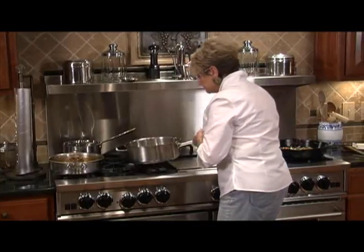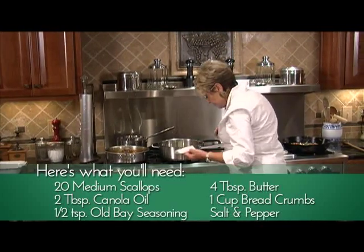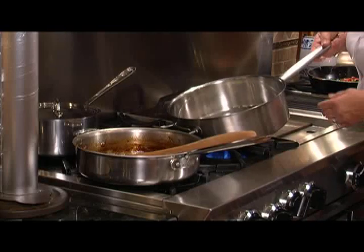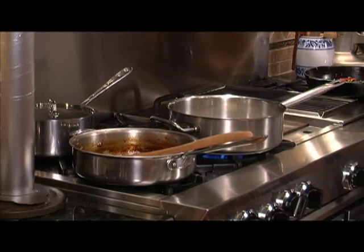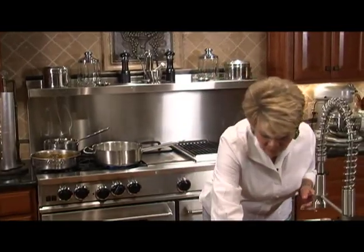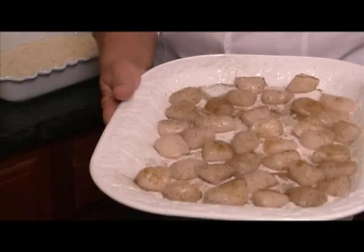Now we're going to start on our scallops. I found something I really like: butter mixed with olive oil. We're going to put that in the pan and start that to melt. We'll have our scallops in a wonderful mixture with canola oil, butter, and olive oil — two tablespoons of canola oil. The scallops have been washed, salted and peppered to taste, and there's been a little Old Bay put on them to give a little extra spice.